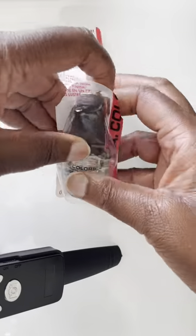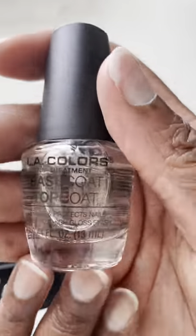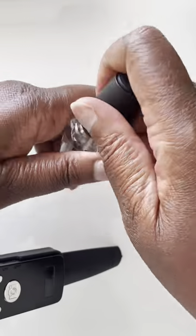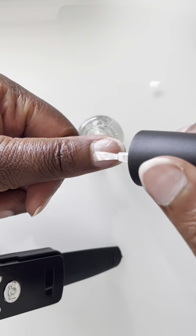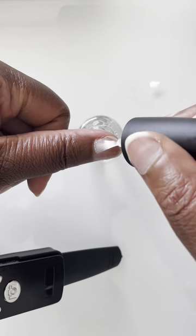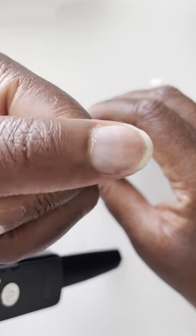For my in-home manicure, I'm trying out this LA Colors Combo Base Coat and Top Coat. I'm doing a combo because, for me, it's just easier. And who doesn't like the simplicity? Step 1. Done.